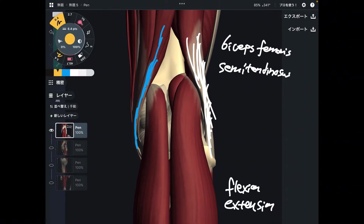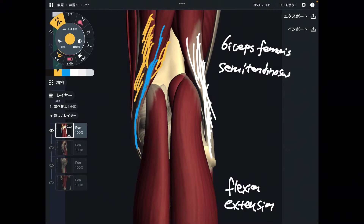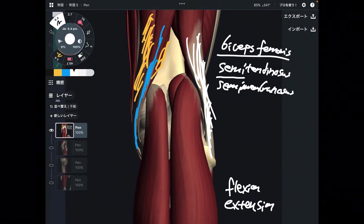And deep to this muscle, there's a thick muscle — thick and very wide. This looks like a membrane, membranosus — so this is semimembranosus. Biceps femoris, semitendinosus, semimembranosus — these are the hamstrings, very strong knee flexors.